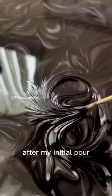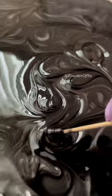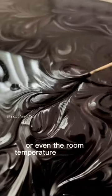After my initial pour, I waited about 45 minutes to come back and create my swirls with a toothpick. Keep in mind that the timing will be different for everyone — it depends on the viscosity of the resin brand you're using or even the room temperature that you're working in.